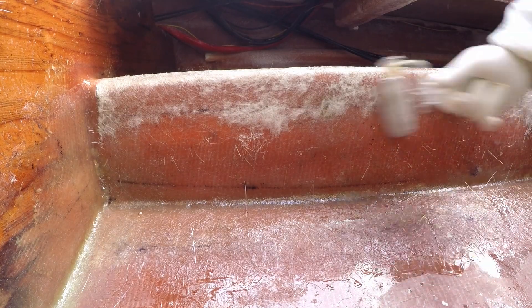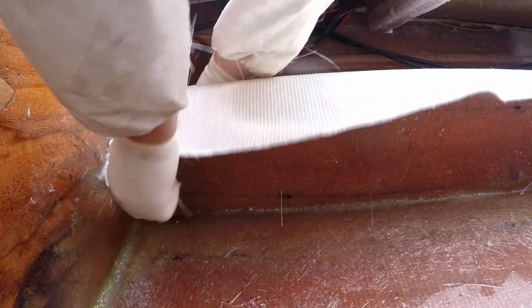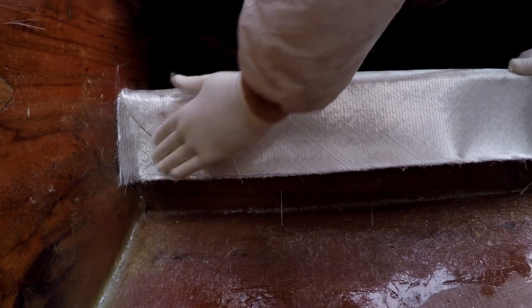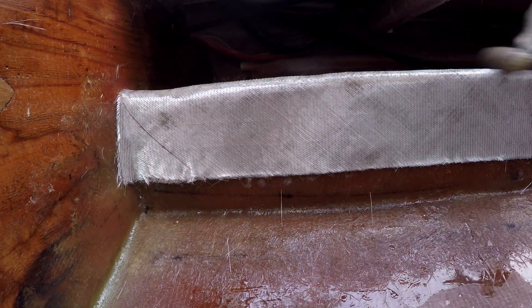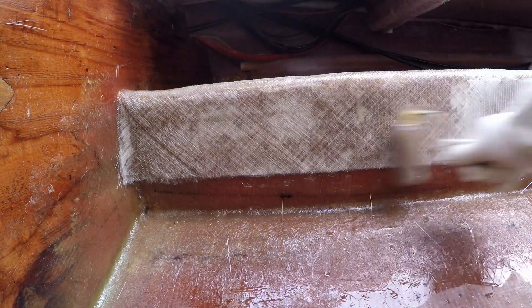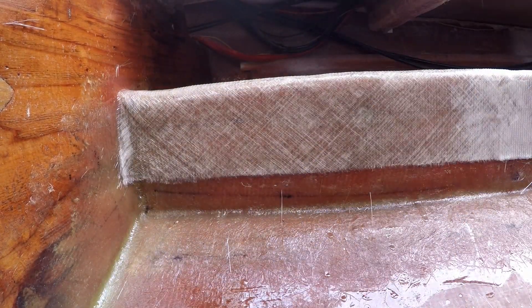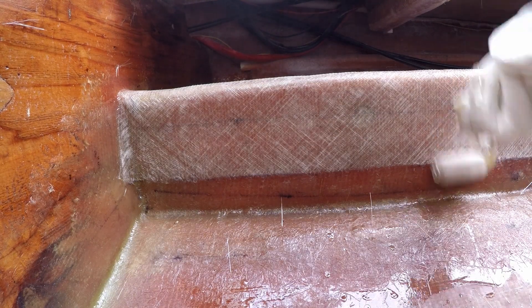Here is where my novice mistakes start adding up. I should have repaired the top of the stringer from the uneven effects of grinding and sanding. The screw holes on the top of the stringer should have been filled in advance, cured and sanded. I should have filled the plugs, let them set and then continued. The fabric could have been wider, so next time I will do a dry fit to make sure the pieces are perfect, and I'll use sharpie marks to ensure the placement is correct.